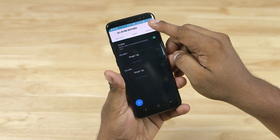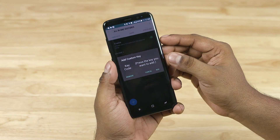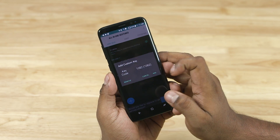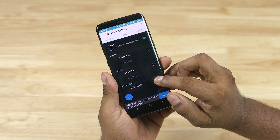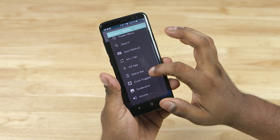Next hit the three-dot menu to the top right and select Custom Keys. Now press the Bixby button — Bixby will launch. Just get back to the app, and now you'd see 1082 displayed. Tap Add, and we're almost done.